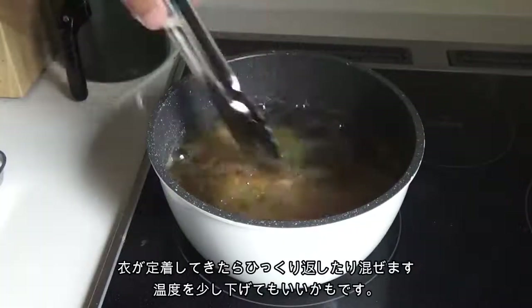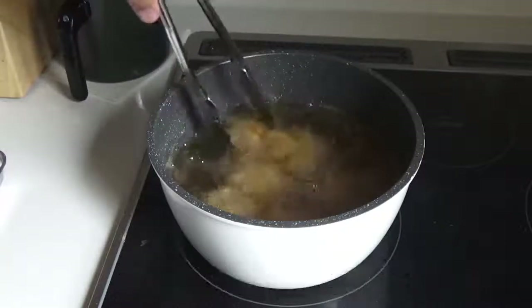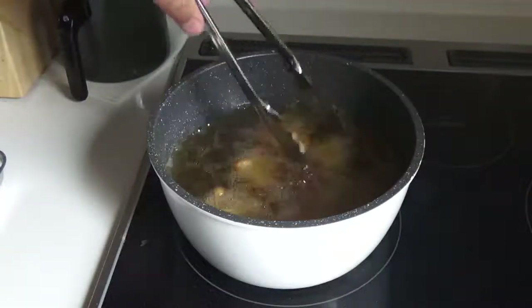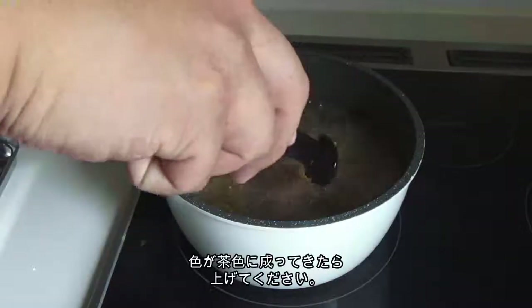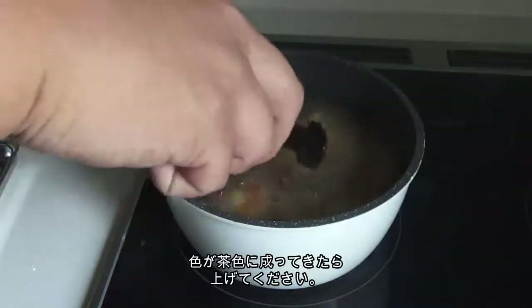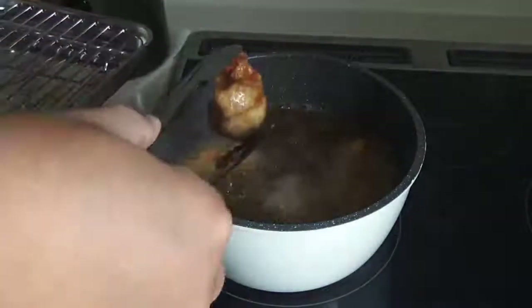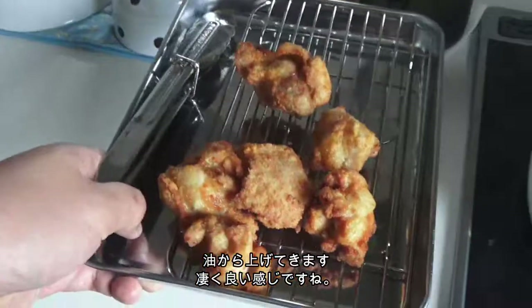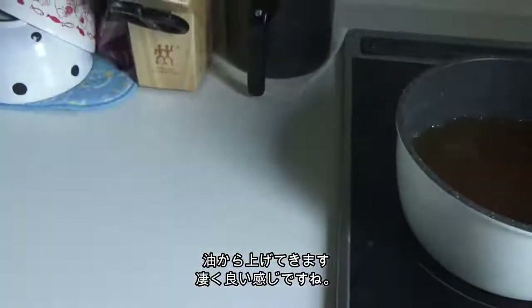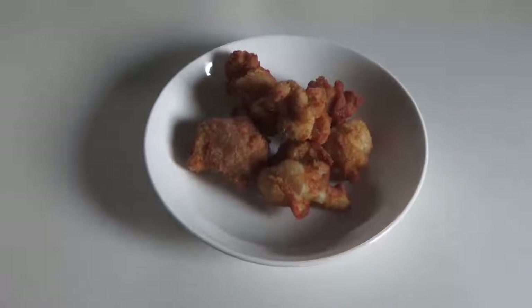I am making a great idea. I am going to put it in the pan.